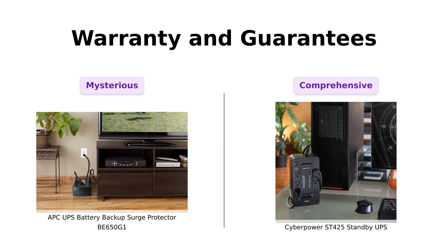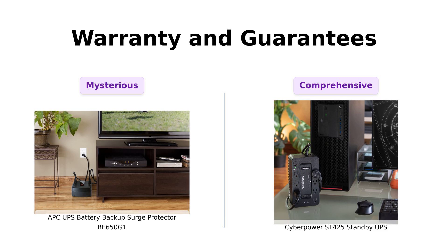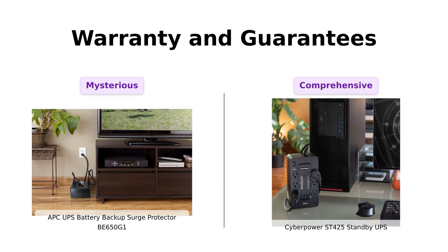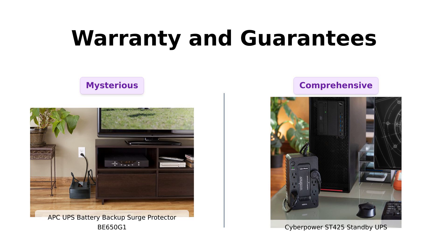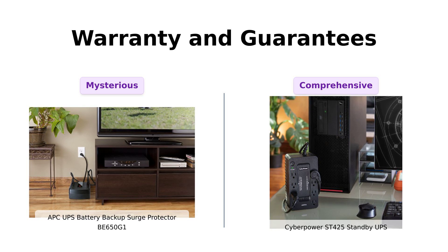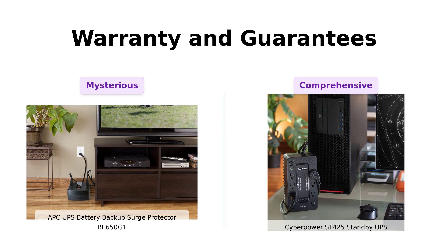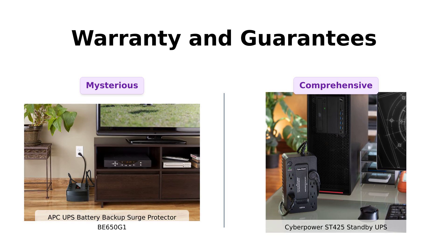Lastly, let's talk warranties. The CyberPower comes with a generous three-year warranty that includes the battery and a $75,000 connected equipment guarantee, which users find very reassuring. In contrast, reviewers of the APC have noted some ambiguity regarding its warranty details, which leaves them feeling a bit uncertain. The strong warranty from CyberPower is often highlighted as a significant benefit by its users, making it a dependable choice for many.